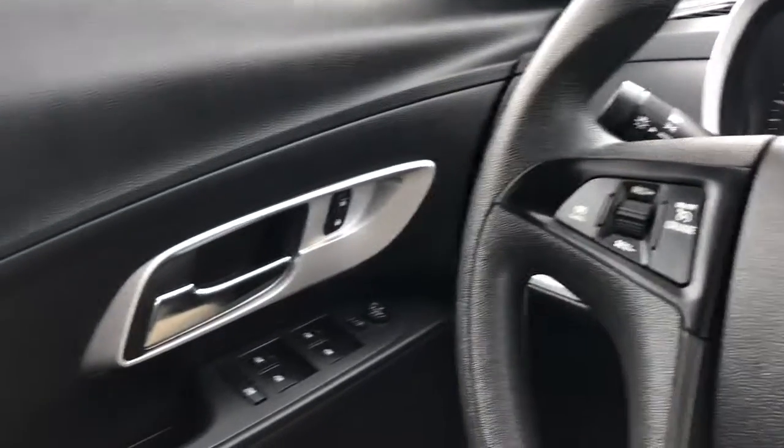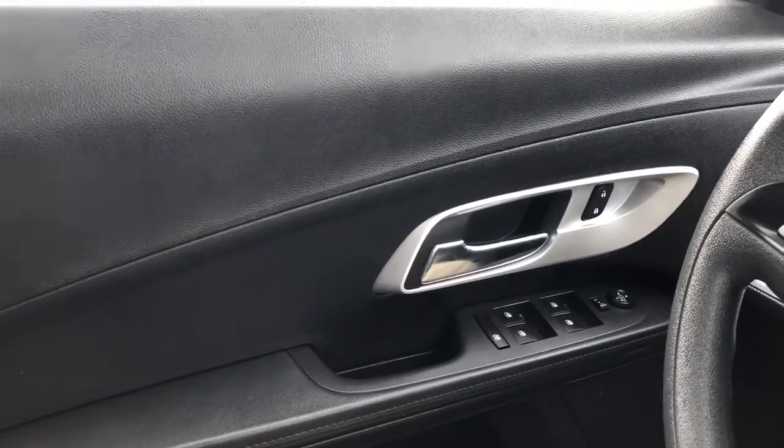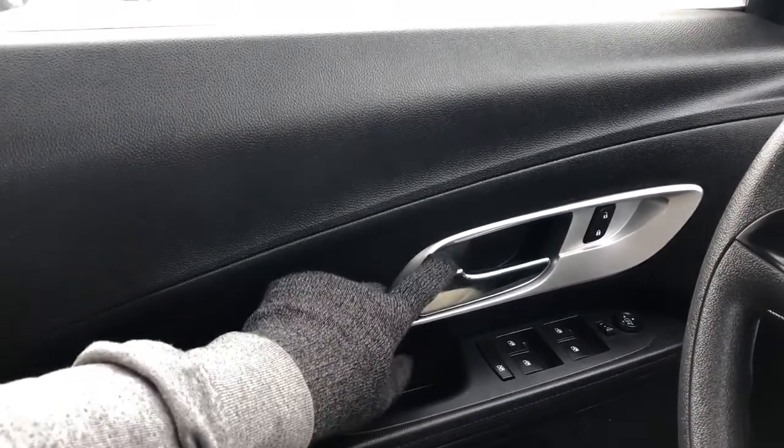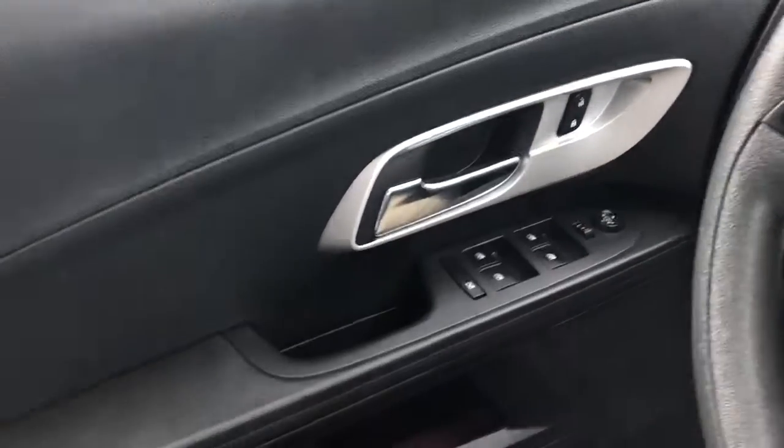We'll go ahead and take a look now at the interior of the 2016 Equinox. On our driver's side door card, we have our chrome door handle, and lock and unlock buttons just within a thumb's reach.